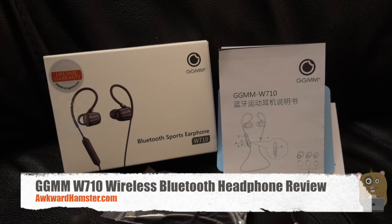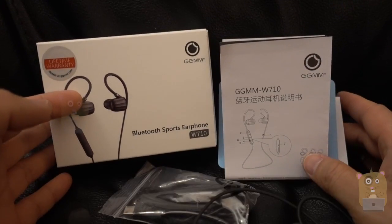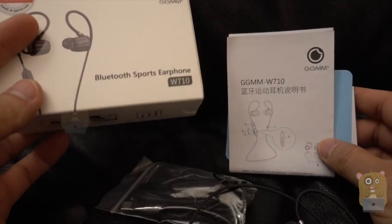Hi, welcome to Our Hamster. Today I'll be filming this GGMM W710 wireless earphones. Let's take a look at some highlights on the box first.